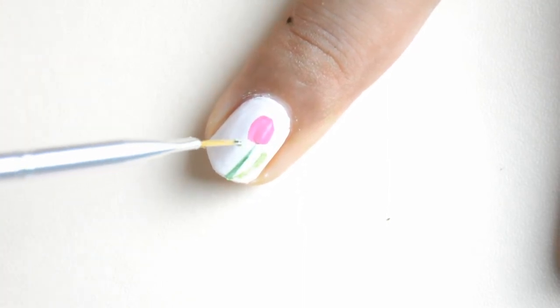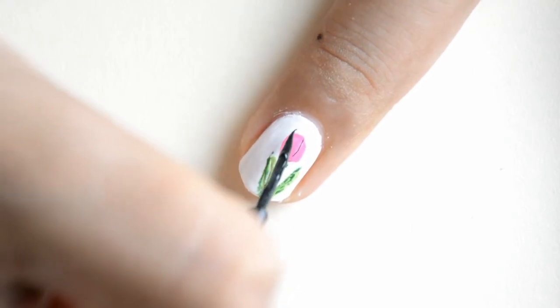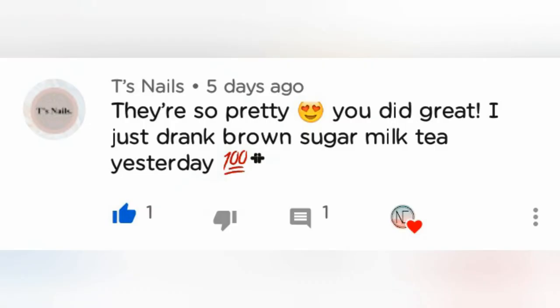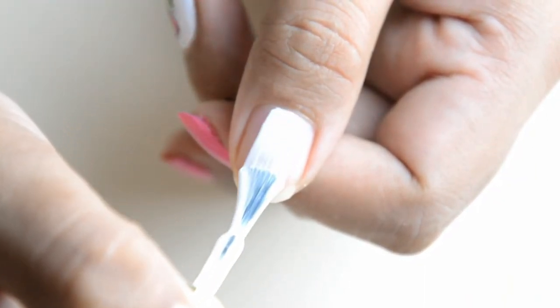After putting the stem I am putting the lighter shade of green for our leaves. And then that black striper of course for our details. Thank you very much for Tasha Teens Nails, and congratulations for my thumb.